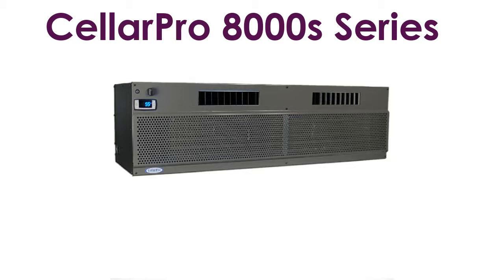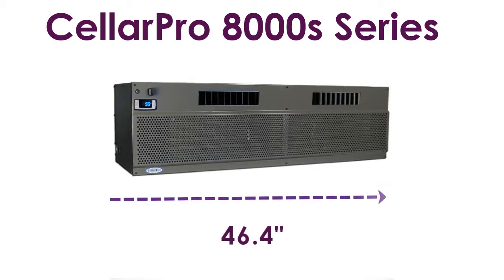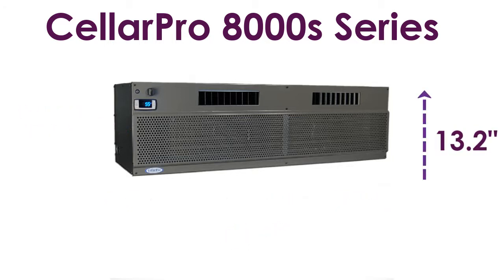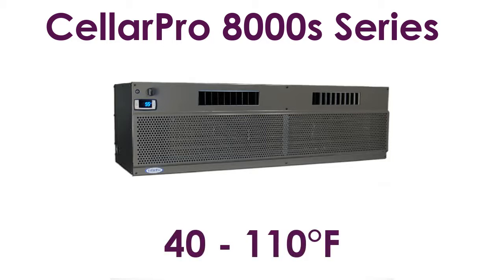The CellarPro 8000S series is custom designed for large wine cellars up to 2,000 cubic feet. The unit measures 46.4 inches wide by 14.4 inches deep by 13.2 inches high at 3.25 ton nominal cooling. The 8000S series can handle weather conditions ranging from 40 to 110 degrees Fahrenheit.